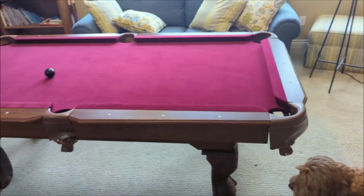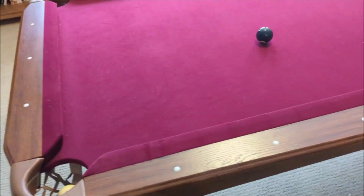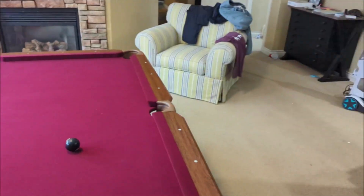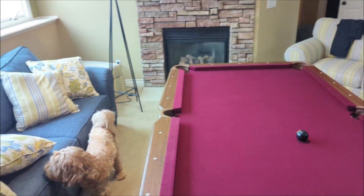I thought I would do a quick review of this pool table that we just got from Amazon, and I really like it. We had about a 14-foot by 7-foot space, and I think that's the minimum they recommend — or actually 14 by 17. And it fits in here well.